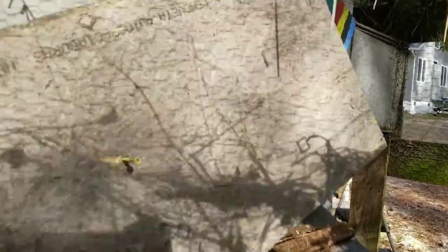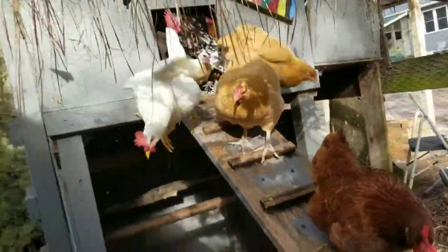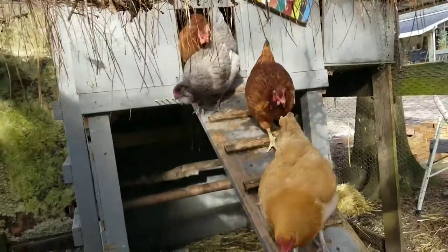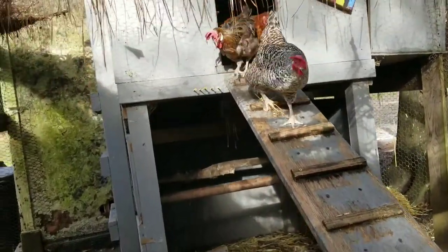Rise and shine and give God's glory glory. Today's video is all about how to make bone broth from the coop to the stew. We've been locking our birds in this tiny coop at night because we have a raccoon issue and we wanted to keep them safe so the raccoon doesn't get any more than they've already gotten.